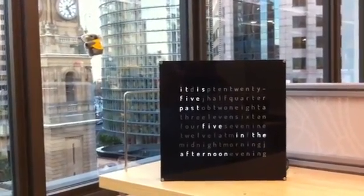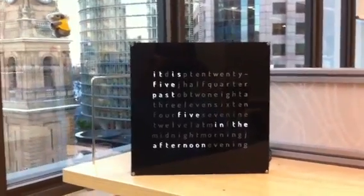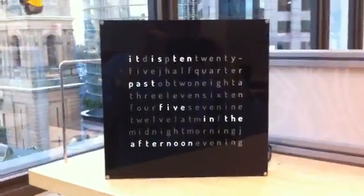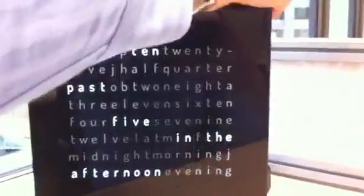Hi, this is David, and this is a video demo of the Clock 3 Jr. As you can see, the faceplate is English version 3, and I'll flip it around so you can see the back of the clock.